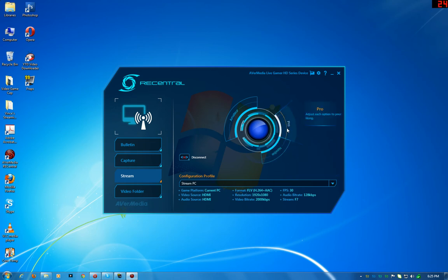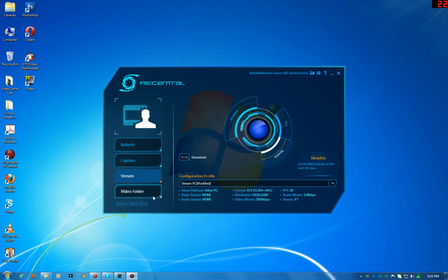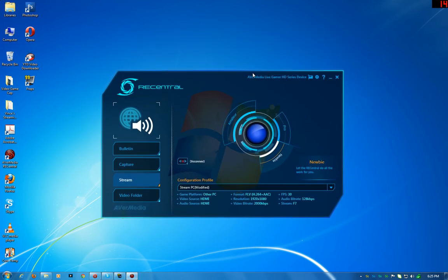You set up your streaming the same way — configure all your settings and add your streaming account. This software is pretty good. I wish it was more like the Elgato software where, even when you're not recording, it's buffering in the background — because sometimes I'm not recording and then I get some good kills and wish I had captured that.